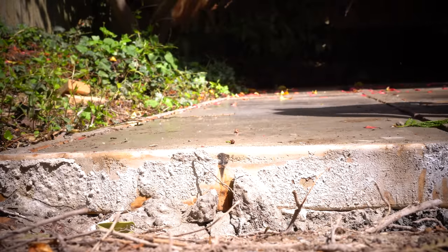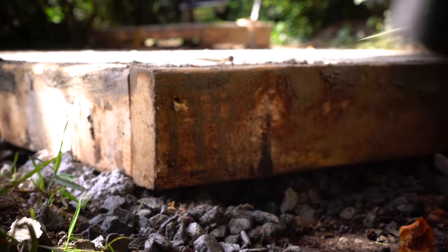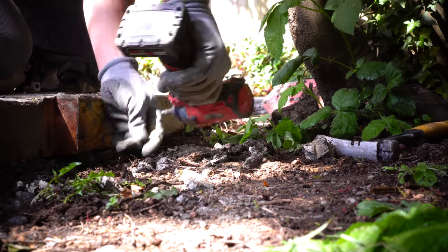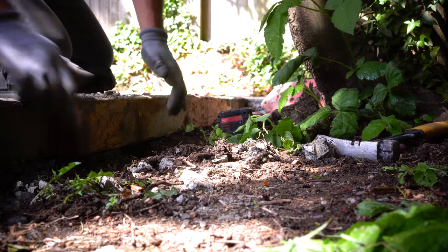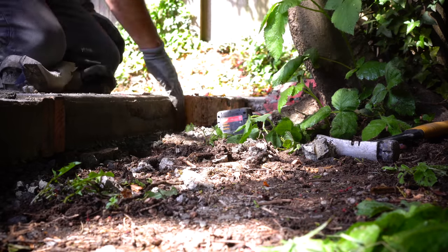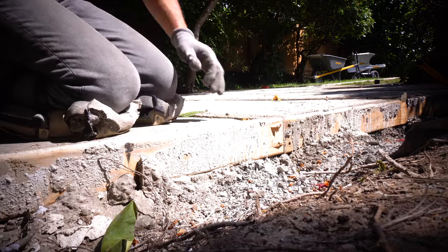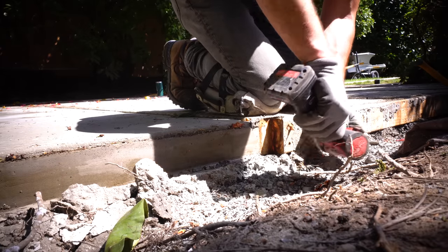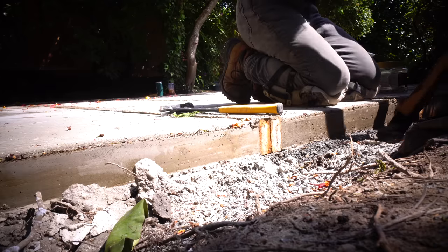Once all of our stakes were removed, I then went around the entire perimeter removing any of the screws that I'm still able to get to. These outer perimeter forms are very straightforward to remove and the concrete itself did not stick to the 2x4s whatsoever without any type of prep to those 2x4s either. These are just your standard 2x4s coming straight from Home Depot and no wax or release additive was applied prior.